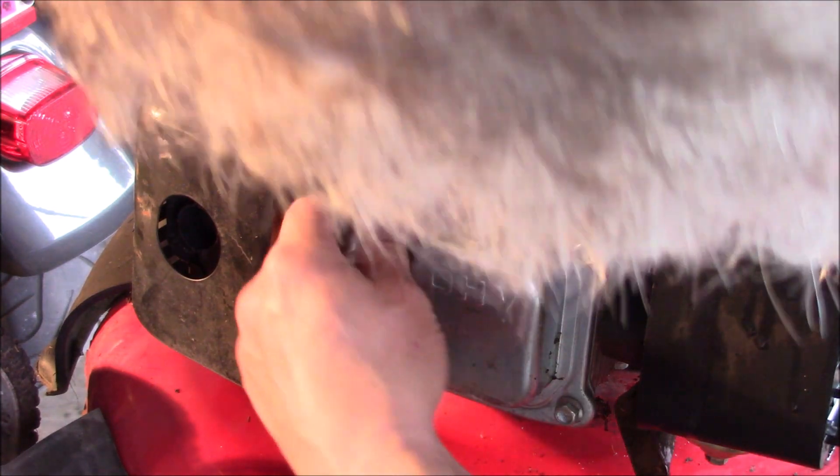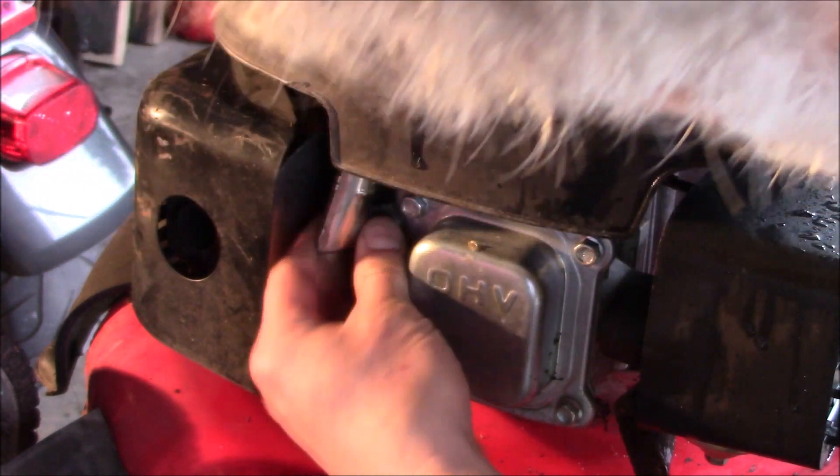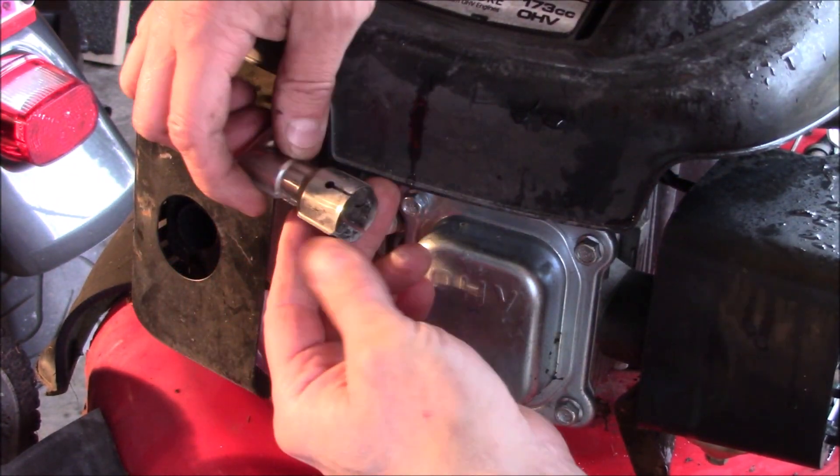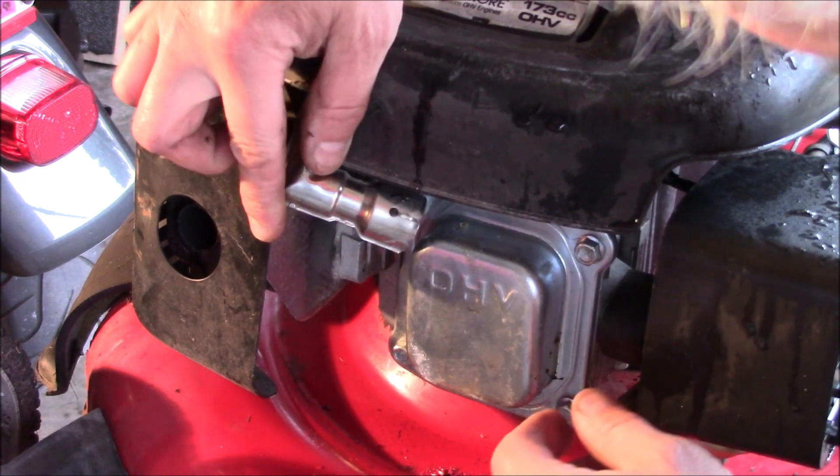Before we start, we'll go ahead and disconnect the spark plug. Don't pull it by the wire, just by this elbow connector here.